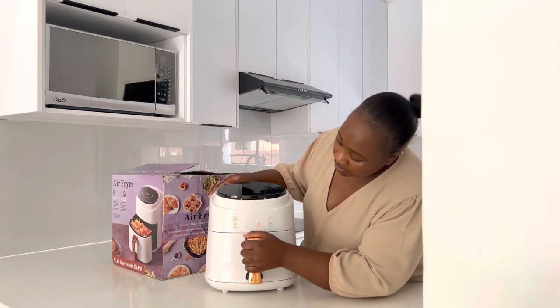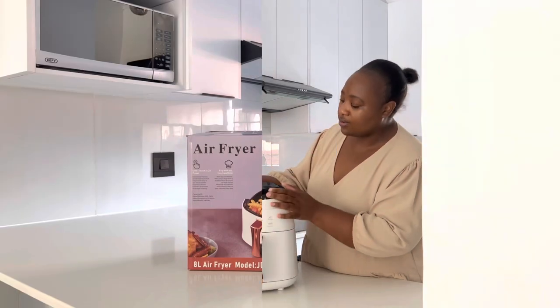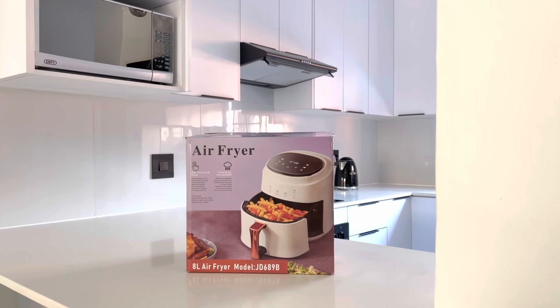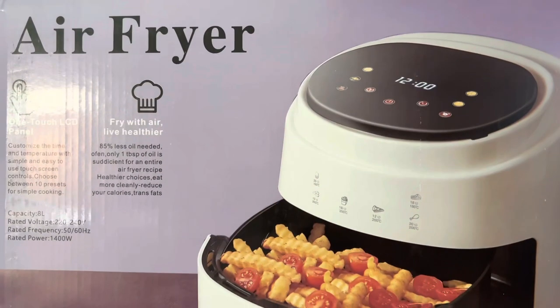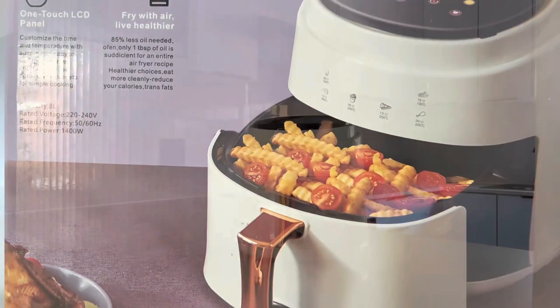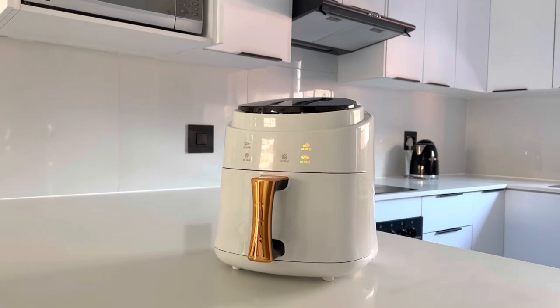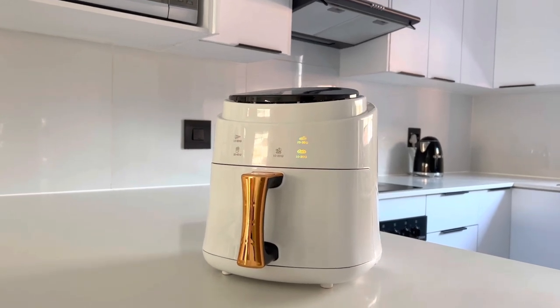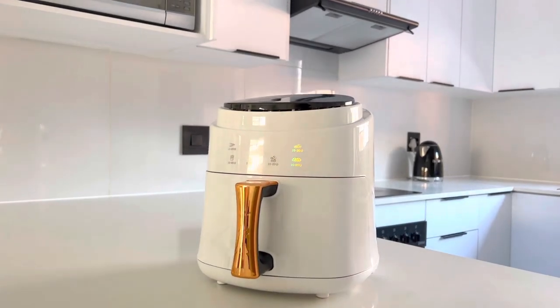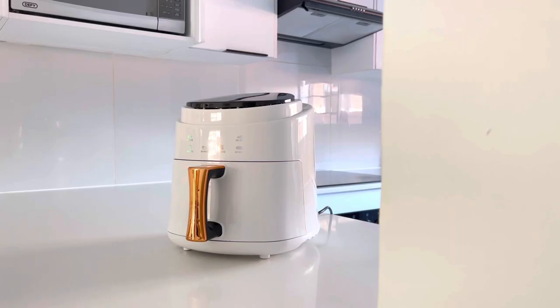Aesthetics — I'd give it a solid 7.5 to 8 out of 10. I don't really like the rose gold look, but let me just give you a closer view of what is written on the box over here so that you can pause and read if you'd like. Here's the aesthetics — it goes very well with my kitchen, but I don't like the cheap rose gold look on the food basket handle.